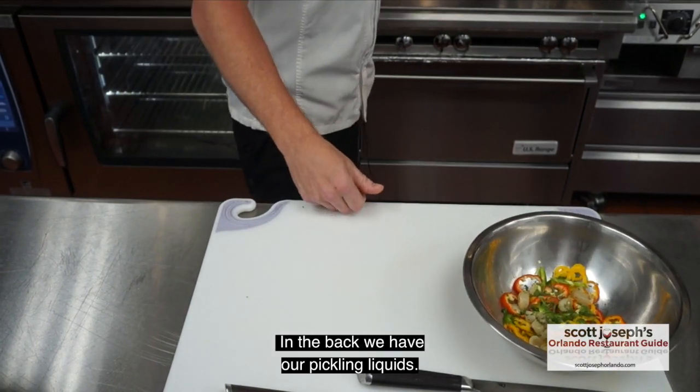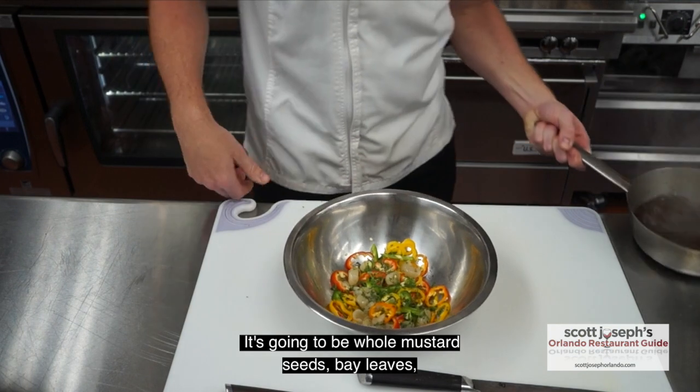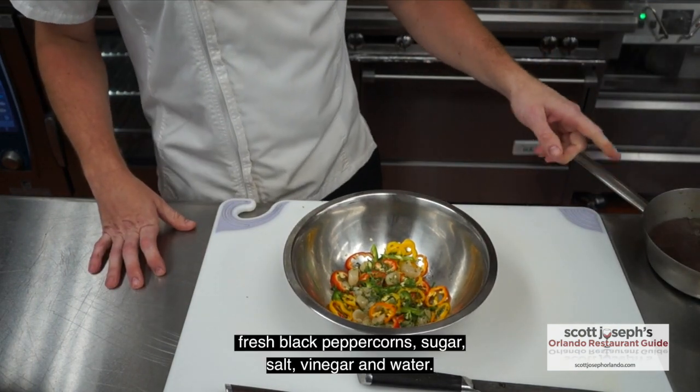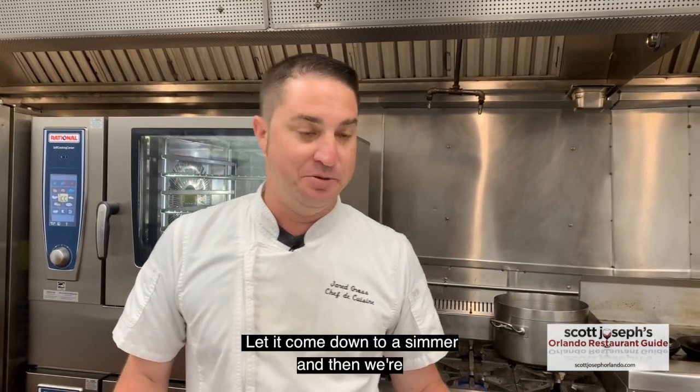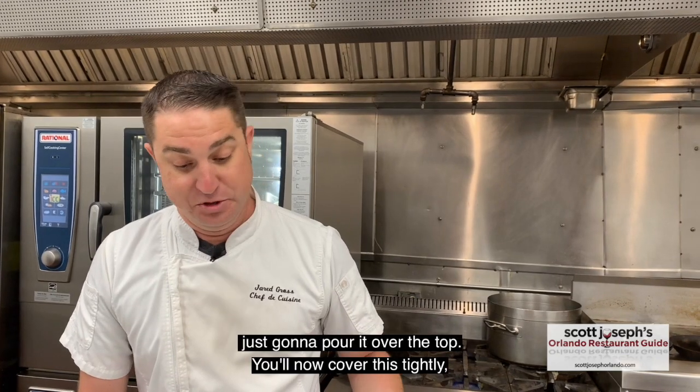In the back here we have our pickling liquid — it's going to be whole mustard seeds, bay leaves, fresh black pepper corns, sugar, salt, vinegar, and water. We're going to heat that up to a boil, let it come down to a simmer, and then we're just going to pour it over the top.